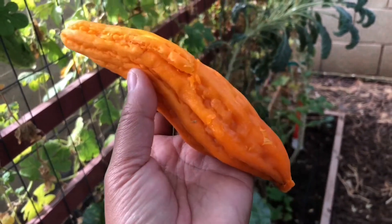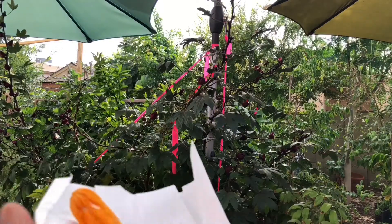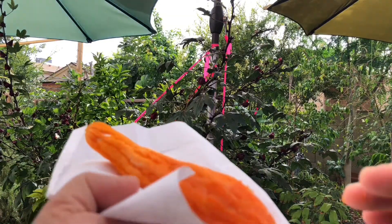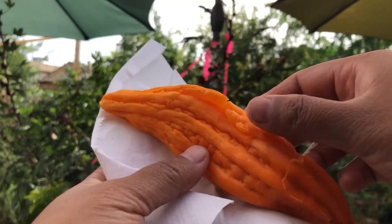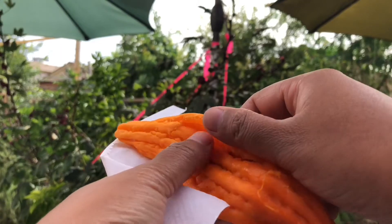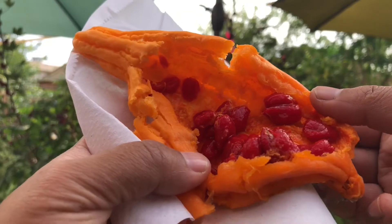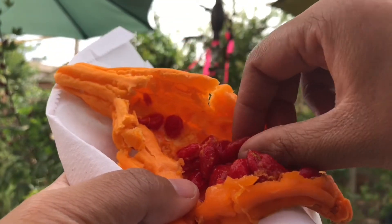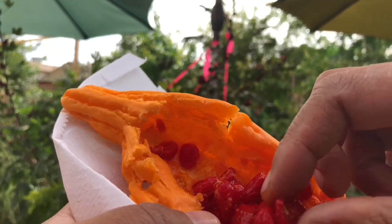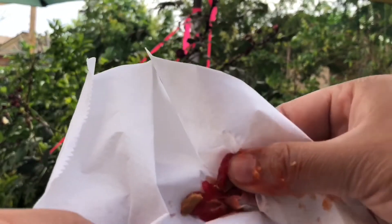Get a paper towel because this can be pretty messy. All this red stuff that's inside the bitter melon is just a coating, so what I normally do is take a paper towel and wipe it off.